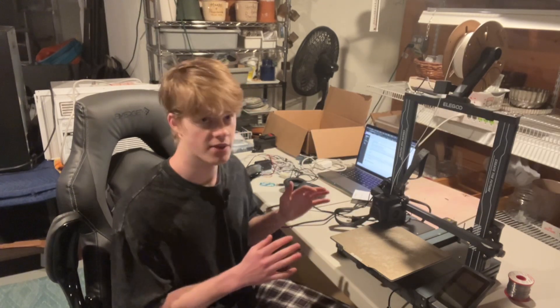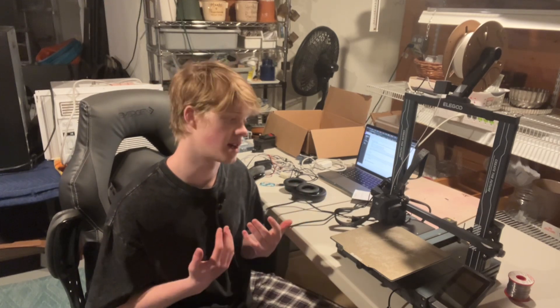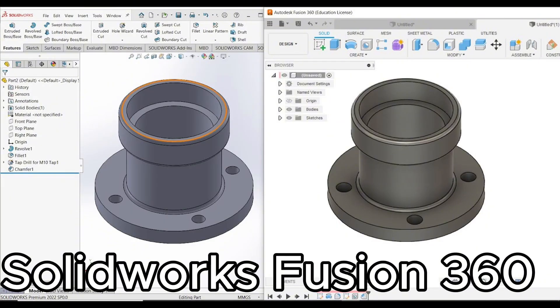Fusion 360 is perfect for a hobbyist and they have a hobbyist license for students, which is the main reason I'm using it. I use Fusion 360 because I have a Mac and SolidWorks is not available on Mac. They also have a student license, which is very useful since I get it for free. Another reason I use Fusion 360 is it's very intuitive, has a pretty UI, and it has a lot of capabilities all packed into one piece of software.